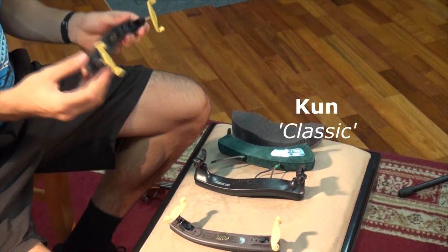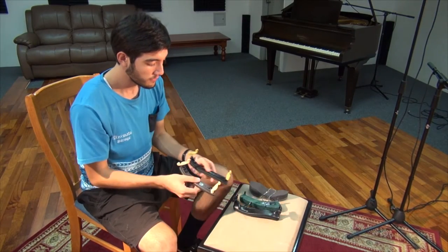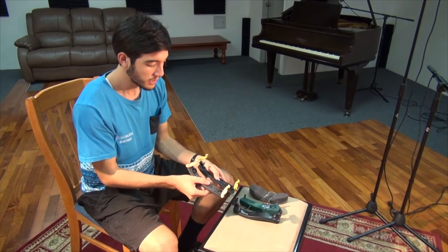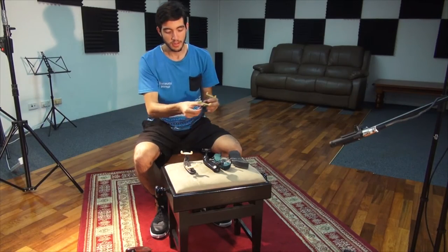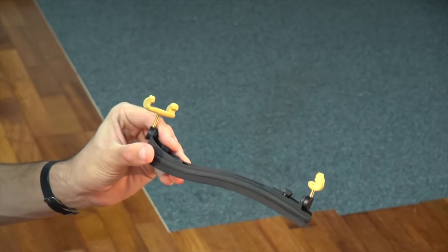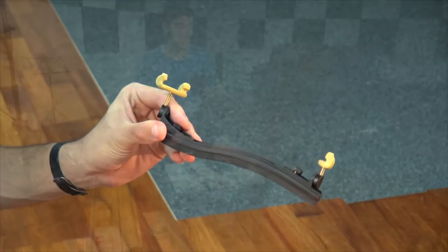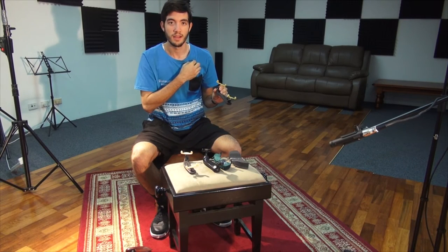Next is the KUN. The KUN and the FOM feature very similar feet, however the KUN has slightly more of a curve which is better for fitting people with a more petite figure, as it hugs and curves around the shoulder a lot better allowing for a tighter fit.